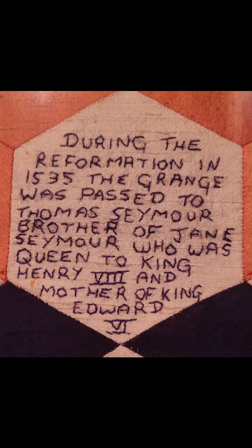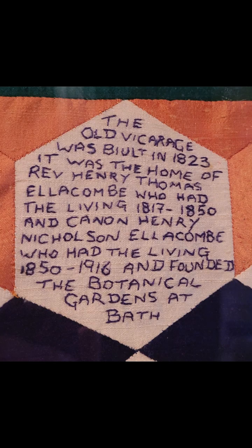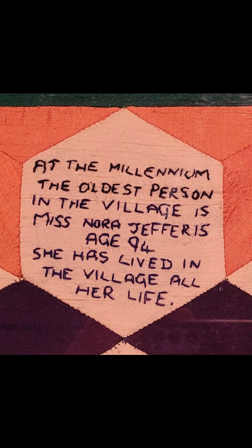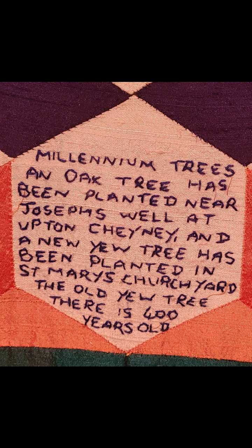Also featured are the name of the oldest house in the village, which dates to 1220, and how Jane Seymour, Queen of King Henry VIII, is linked to the Grange in Bitton. See if you can spot where the famous Bath architect John Wood lived in Bitton, when the old vicarage was built and about its famous resident Canham Ellicum, who founded the botanical gardens in Bath. Plus who was the oldest resident in Bitton at the turn of the Millennium, who was the first baby born in Bitton in the year 2000, and details of the trees planted in the village to mark the Millennium.